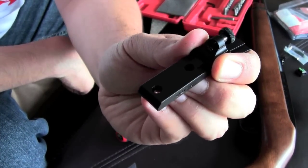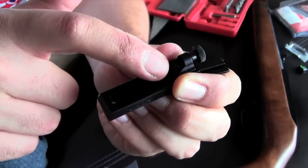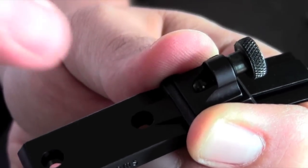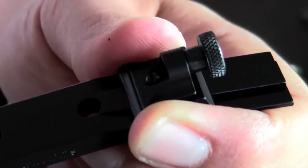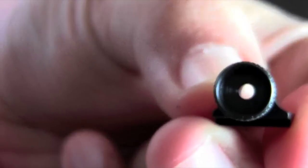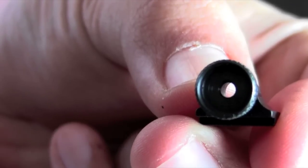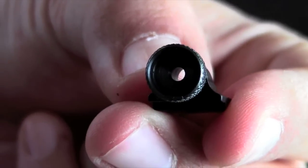The first thing you'll want to do if you want to use the fiber optic ghost ring insert is remove the original peep sight. All you do is remove that little screw — it's a tiny screw, so make sure you don't lose it — and the whole thing comes off just like that. It's not possible to use the aperture with the ghost ring fiber optic simultaneously, so you have to choose one or the other.